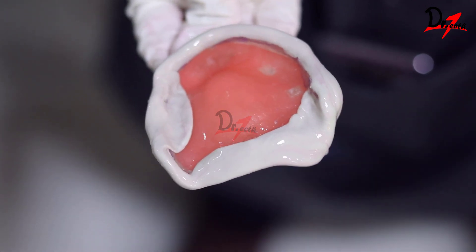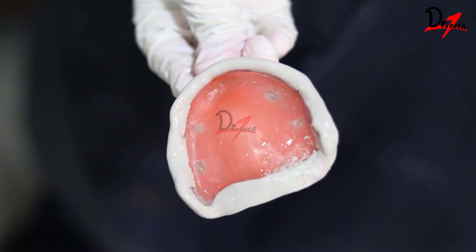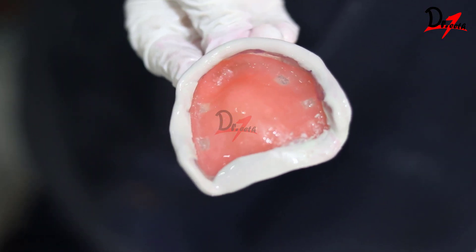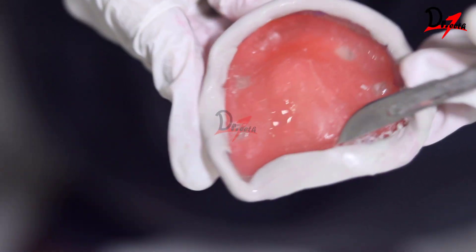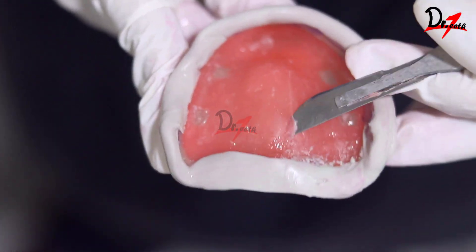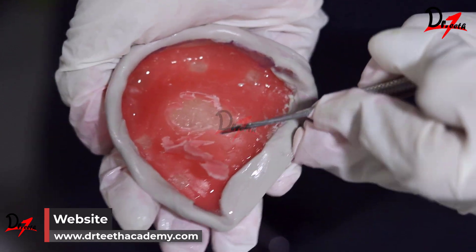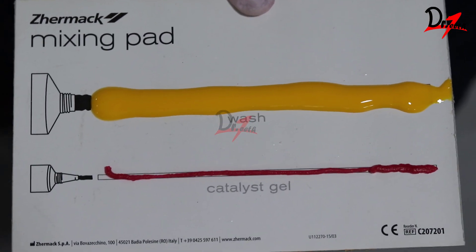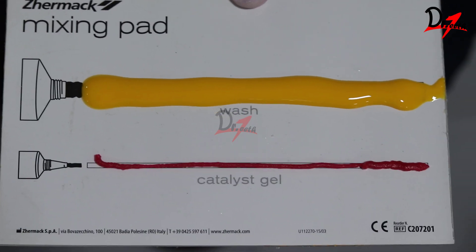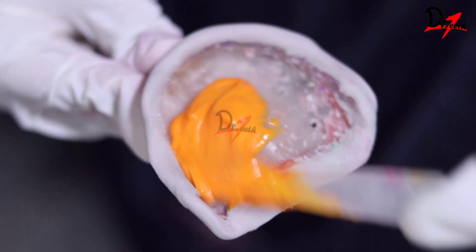The material that has flowed onto the inner surface will be trimmed using a sharp blade. Then we are going to remove the spacer — you can heat the spacer a little bit to remove it. After removing it, we will take our light body material, mix it, and apply it on the tray.